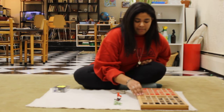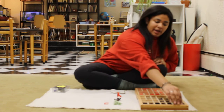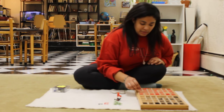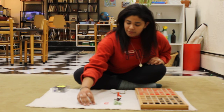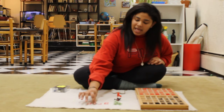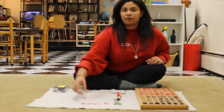We're going to build our word using the red letters, but our A and silent E are going to be in black. So I've got a red G, a red R, a black A, a red P, and a black E for grape.